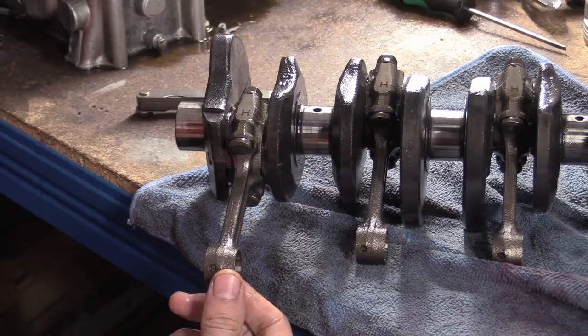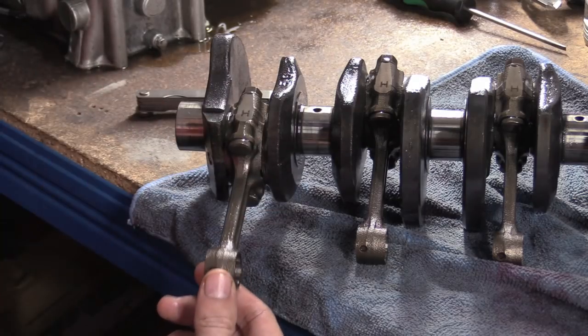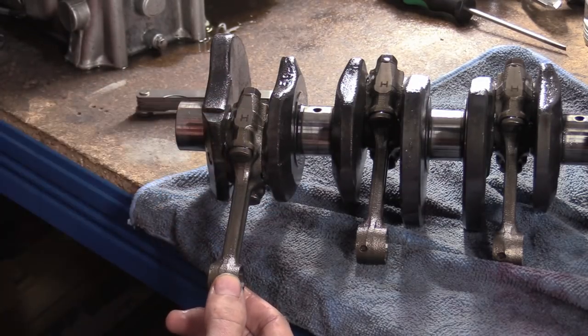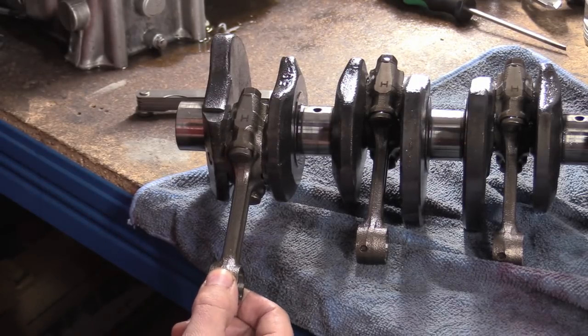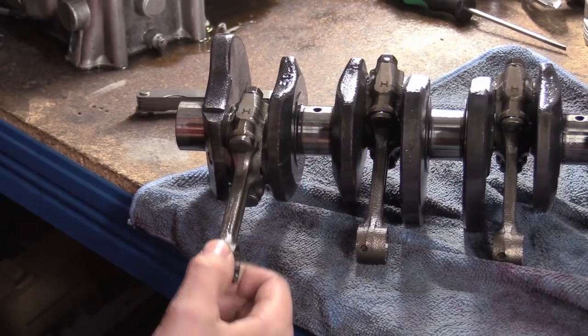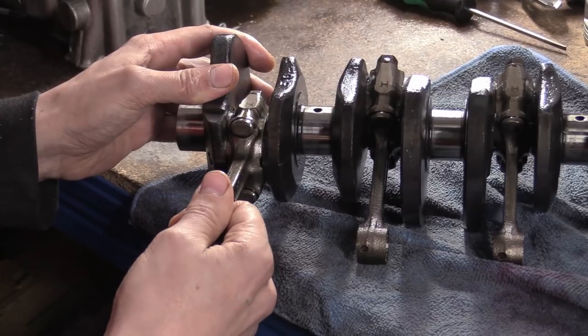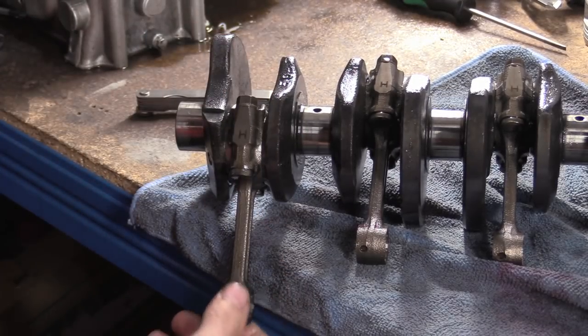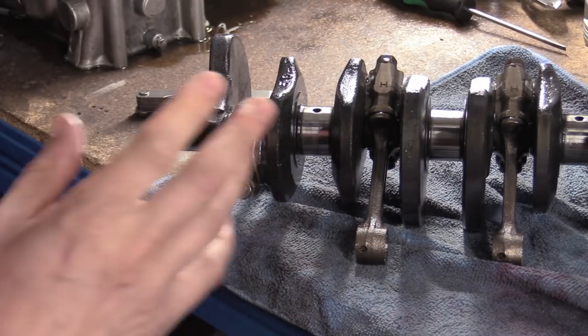These are out of spec. How do you sort this out if you've got this issue? You don't — it's a new crank and rods. Because your rods will have worn, your crank will have worn, you cannot put that material back on. You don't shim these or anything crazy like that. These are wobbly rods and there's nothing I can really feel there, so I bet the oil clearances are quite tight.